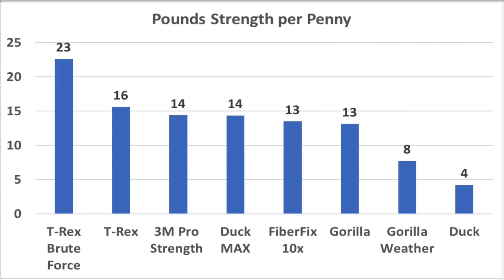There are many ways to look at value, and this perspective only takes into consideration tensile strength. While T-Rex Brute Force does cost more, it delivers significantly more tensile strength than the competition. Each foot of T-Rex Brute Force delivers 23 pounds of tensile strength per penny — a much better value than the rest of the brands. T-Rex came in second at 16, 3M Pro Strength and Duck Max at 14, FiberFix and Gorilla at 13, and Gorilla Weather at 8.